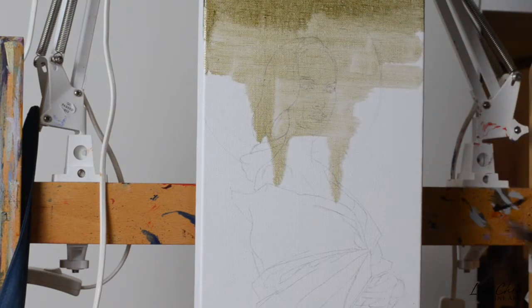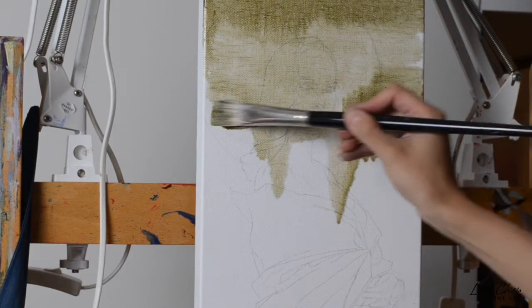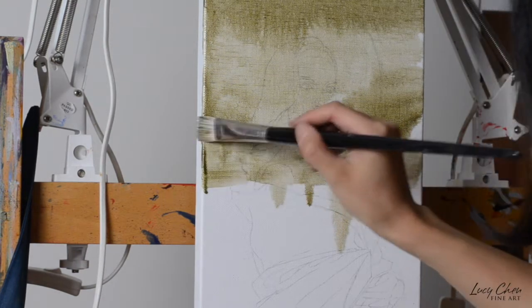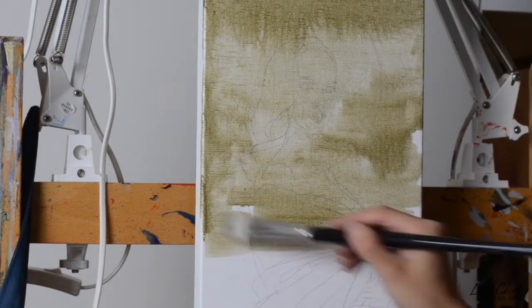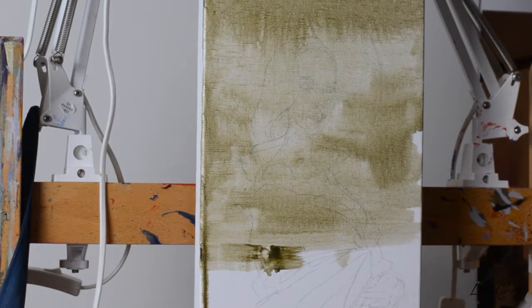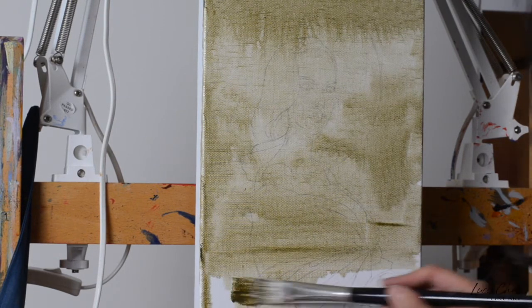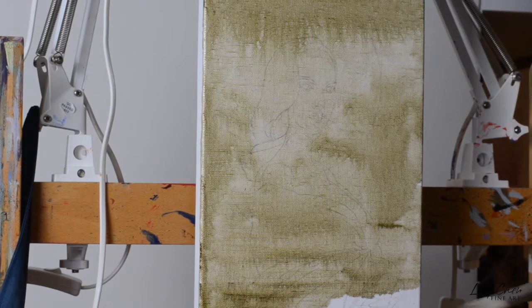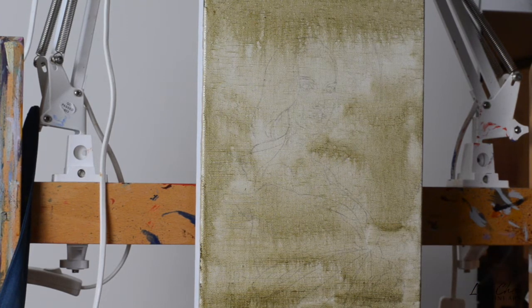The color I'm using here is raw umber, which is a very neutral and earthy color that basically serves as underpainting for any kind of subject or style that you will paint on top. Of course you can experiment with other colors as well. Sometimes I add some Indian yellow to my underpainting if I want a warm underpainting, and other times you can add ultramarine blue or viridian if you want a cooler underpainting. The key is just to wait for your underpainting to dry before you proceed.